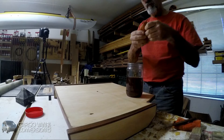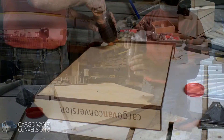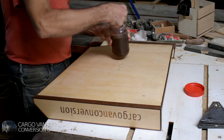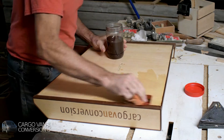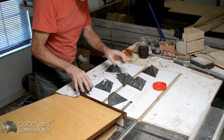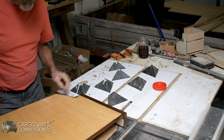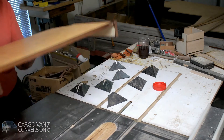I'll use a few layers of shellac to get an even finish.